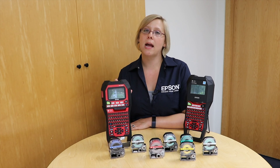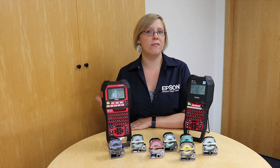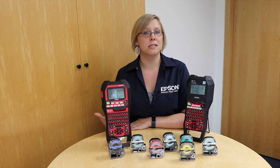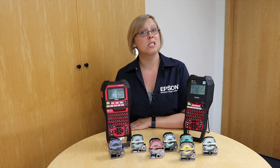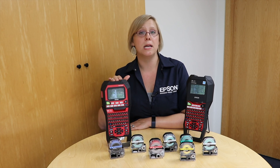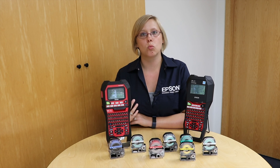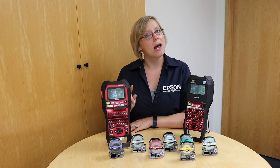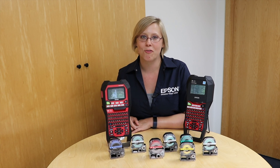Another difference is the 900 has had a couple of firmware updates, adding things like line swap and more functionality to some of the industry-specific hotkeys like wraps. If that's something you're specifically going to be using, my recommendation would be the 900. The 700 is a great model and it's wonderful for basic cable and wire labeling, but if you need those advanced features, that's where the 900 might be a better fit.